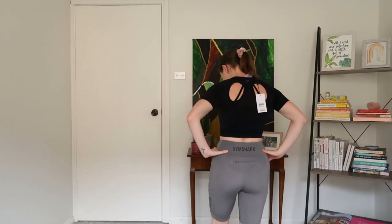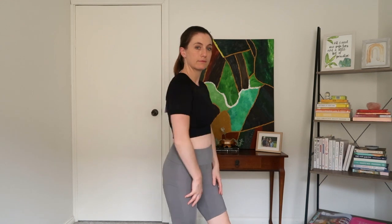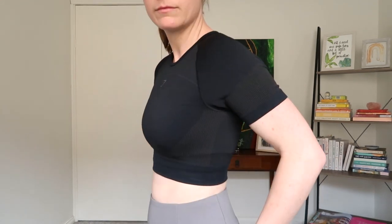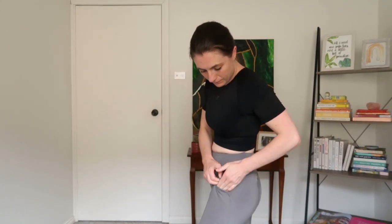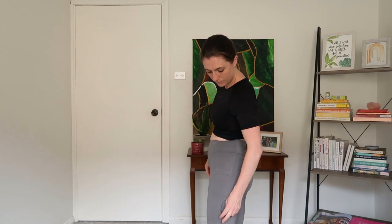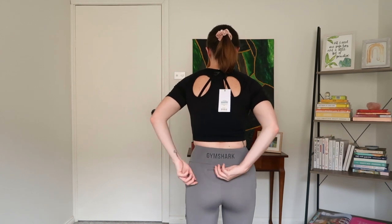Next up are the grey Non-Stop bike shorts — I was actually super impressed with these. The quality is top notch, they were softer than even the Dreamy pants, and I love that they've got all the pockets and zippers and that they're super high-waisted. Getting these first is what prompted me to get the Non-Stop crop top, and honestly I wish I had just spent my money getting more of the Non-Stop pant range.